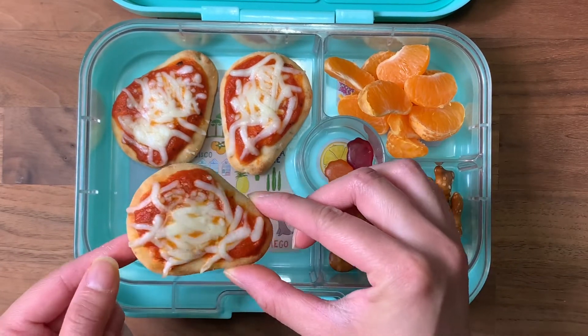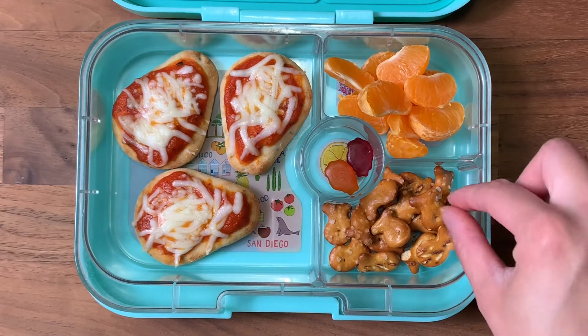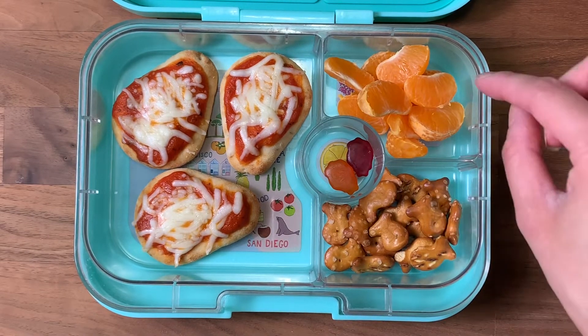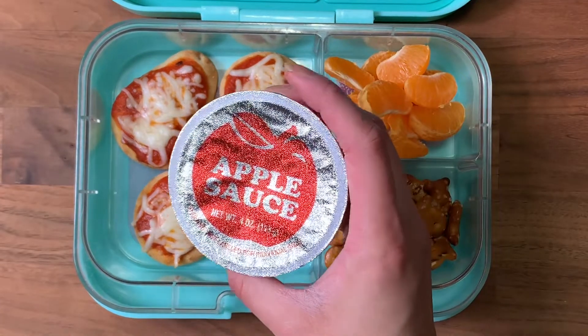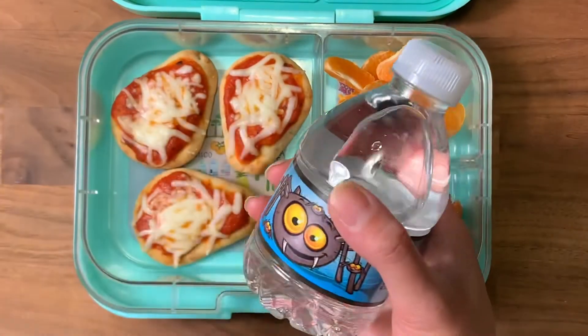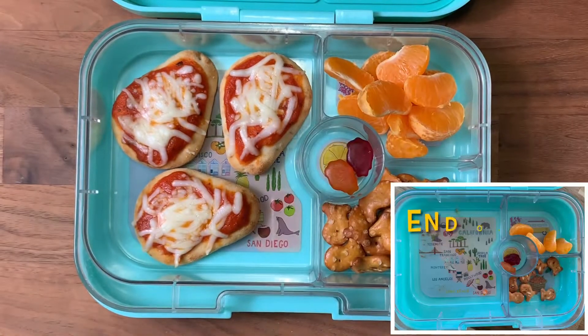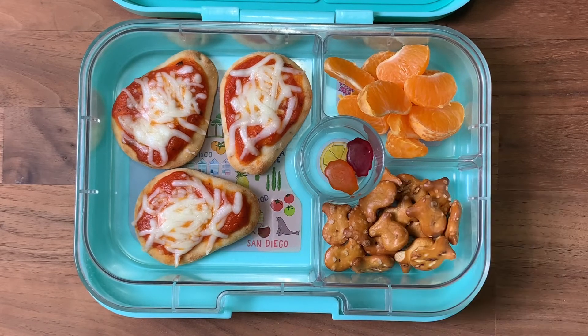I put some tomato sauce and mozzarella cheese on the naans and baked them off in the oven. With his lunch I have some pretzel fish, a peeled clementine, his multivitamins, and for a snack some applesauce. He also has his regular bottle of milk and water. That's what he's eating today — we'll see what he eats at the end of the day. Keep watching for more mini naan lunch ideas.